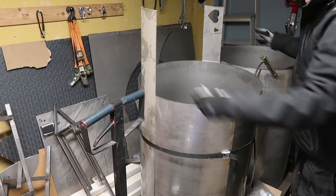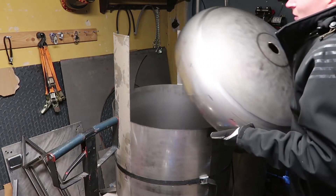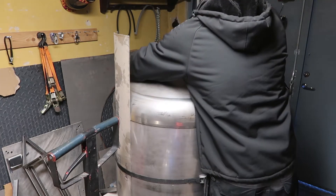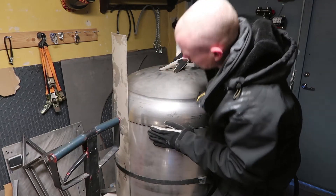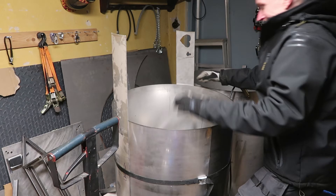I just tacked the long seam of the tank section to hold it together. Next job is to take the end cap, put it on this section of the tank, and tack weld it so it will stay on. That way I can lay the tank down and do the rest of the welding.